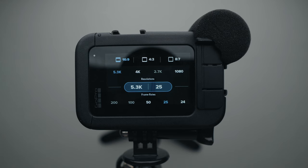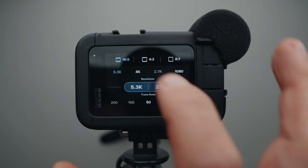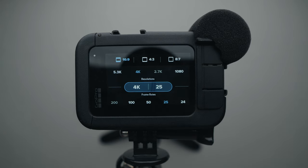Now that I've shown you what gear I use with my GoPro, let's get into the GoPro settings. I shoot in 5.3K 25p for the majority of the time unless I'm shooting in low light, then I switch to 4K 25p because it has less noise in the image. I've made a whole video about the GoPro Hero 11 in low light — you can watch it right here.